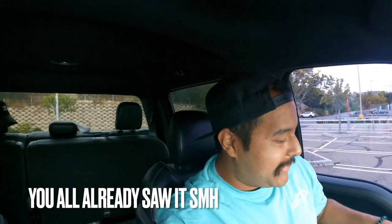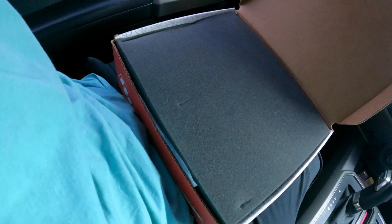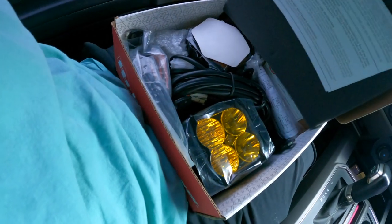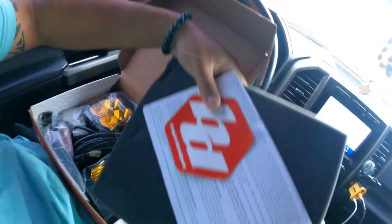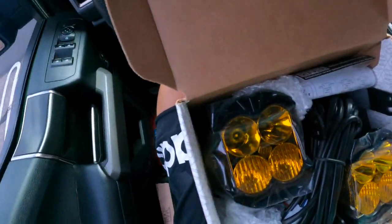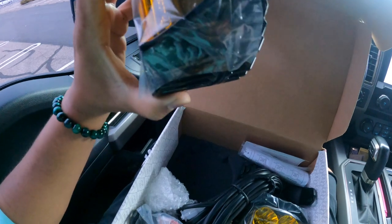I got the box right here — it's a little heavy. Boom! Look at that! Of course, it's a cool Baja Designs sticker. What I got here is LP4s. These are big — girthy. These are big Berthas times two.